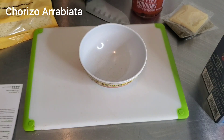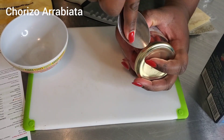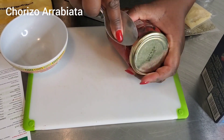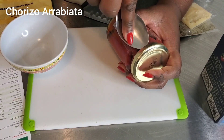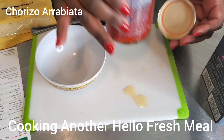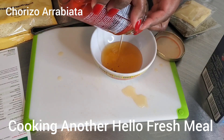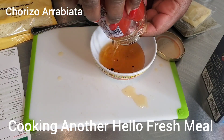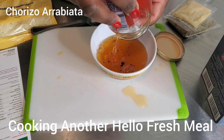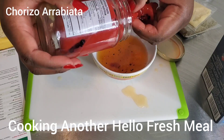So how I open a jar is to get something like a spoon, place it underneath the lid, and pop — you hear that? The seal is broken. That looks like a nice oil — it smells so good. I'm draining that oil off the peppers; this is roasted pepper and it smells so good.